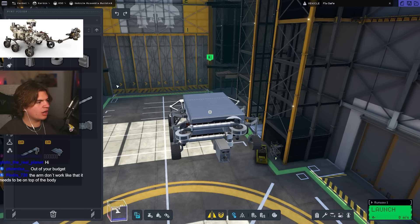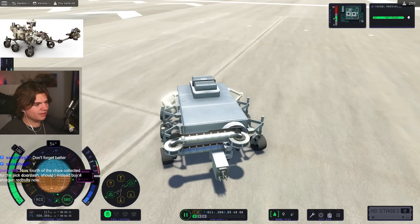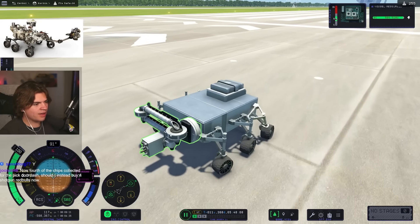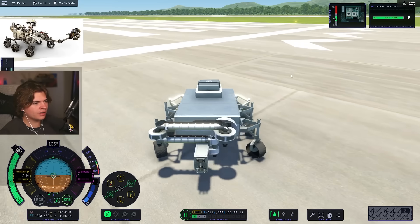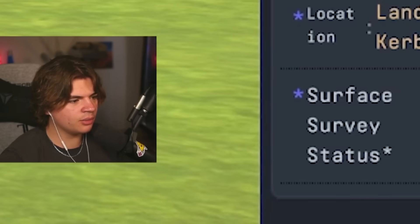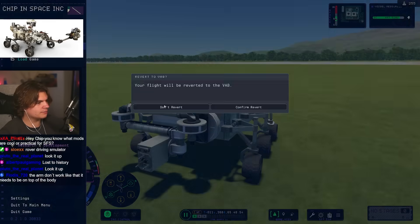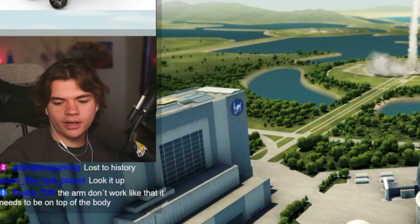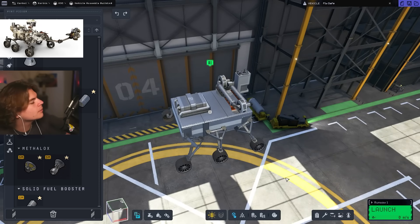We can do some testing on Kerbin before we go too crazy. Oh look, it works! Okay, invalid research location — can I do it on the grass maybe? I just want to see what it'll look like. This is kind of cool though — the first time I've ever built a rolling thing. The arm doesn't work like that; it needs to be on the top of the body. Okay, I'll put it on top, probably like this.